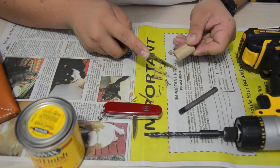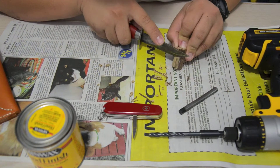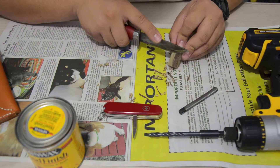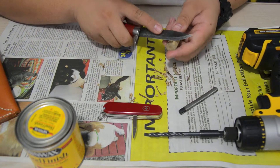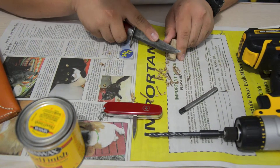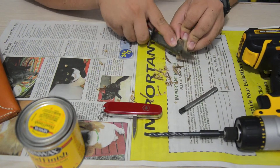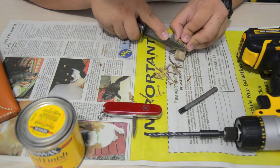Just trying to get the surface barked up so it gets a nicer feel to it. Then we'll stain it too. Another thing that you're going to need is Gorilla Glue — I'm going to go grab it in a minute. Let's go grab it.